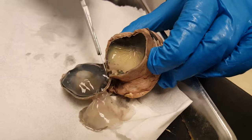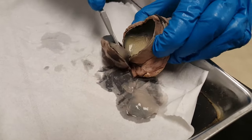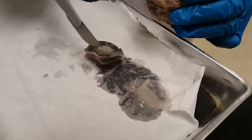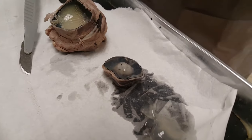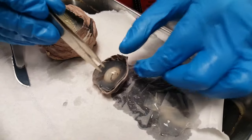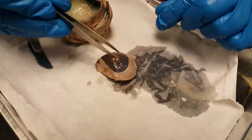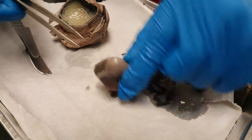That jelly-like fluid that comes out is the vitreous humor. This thing in here that looks like a Mentos is the lens — you can pull that out of the fluid. You can see the relationship of the lens to the cornea.